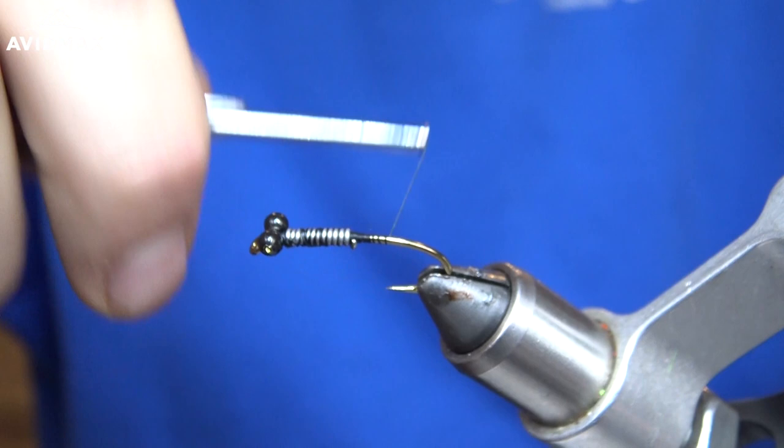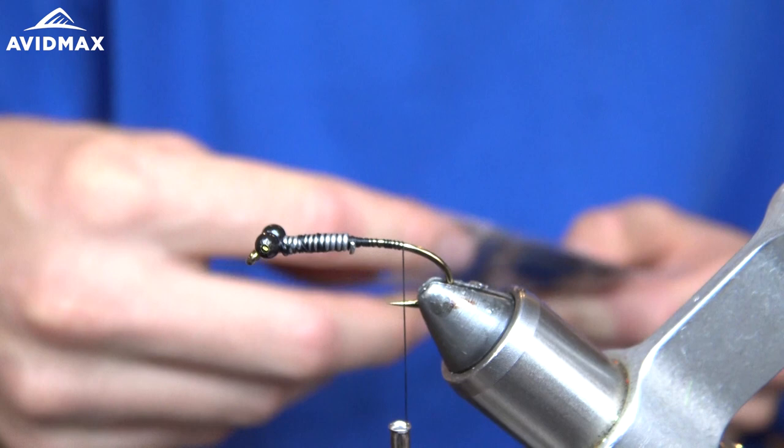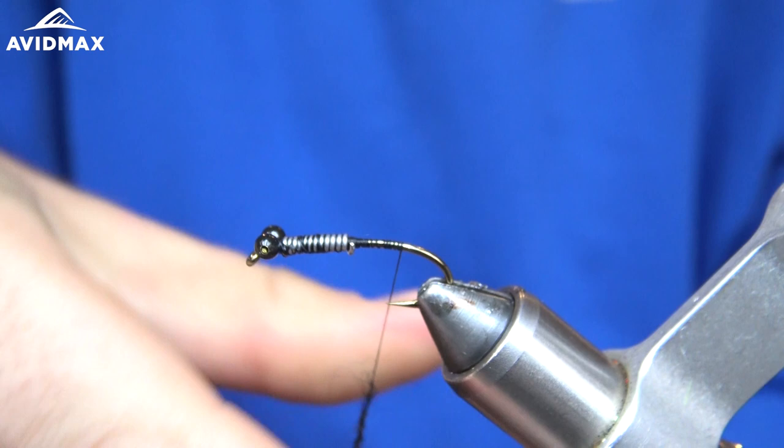Then we're going to wrap back right to about in between the barb and the point of the hook, and we're going to take some black Cohen's Carp Dub or the Northern Lights black. I'll pull out a small pinch, trying not to get any of the rubber, and just do a small dubbing noodle here.